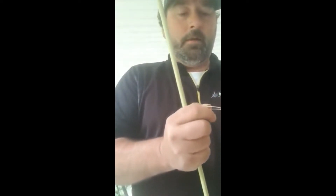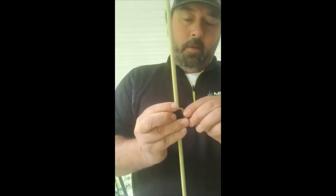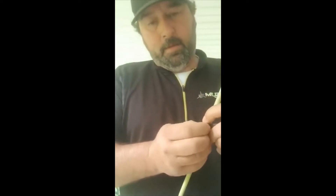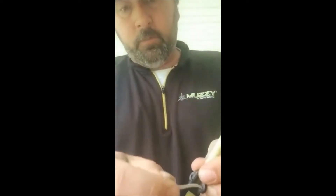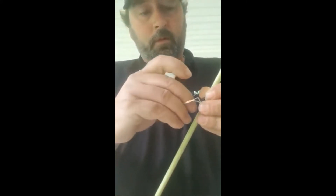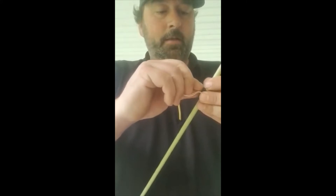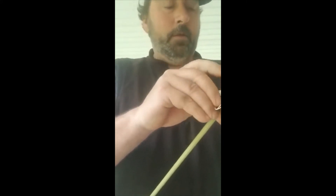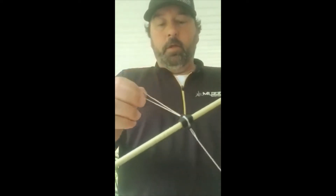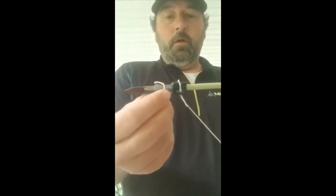Go to the back side and push that line through one of those islets so it comes across that grooved area. Then go back in the opposite islet. Pull that — don't pull the knot all the way through — then run all the way down to your tip.